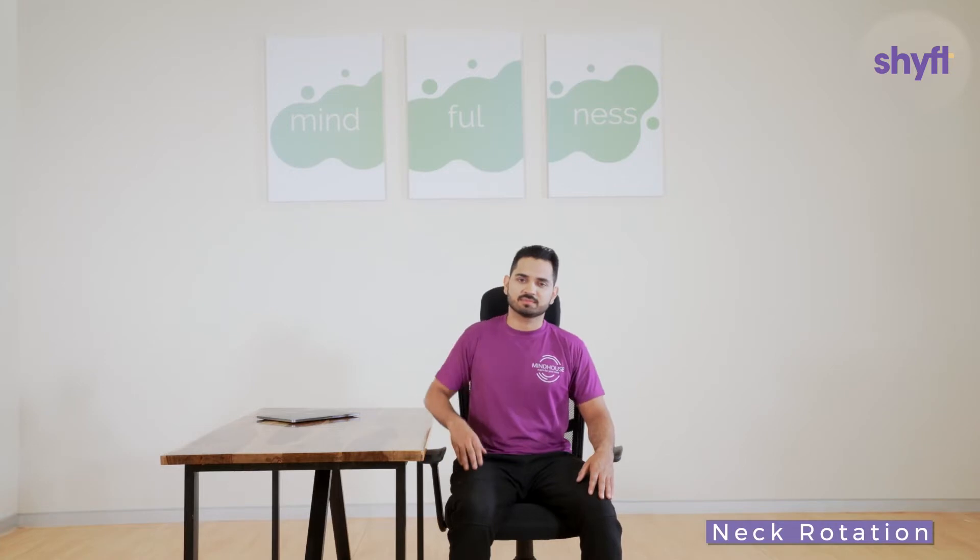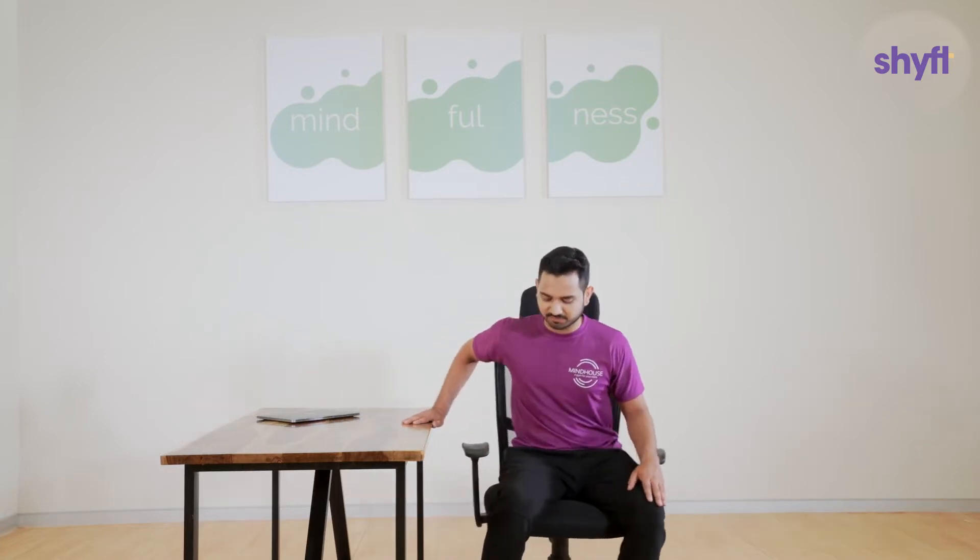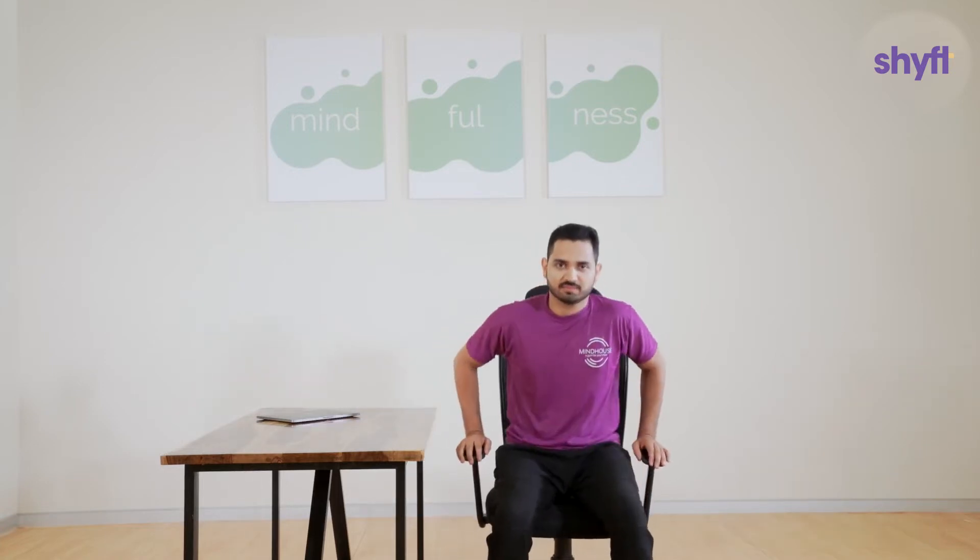Let us begin with neck exercises. Start by moving a little away from your desk. Sit towards the front of your chair and ensure that your back is upright and shoulders are relaxed. While breathing normally, start rotating your neck in one direction and stop when you reach the 90 degree mark.